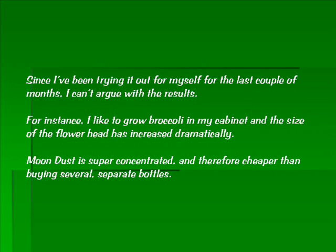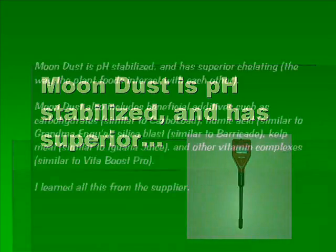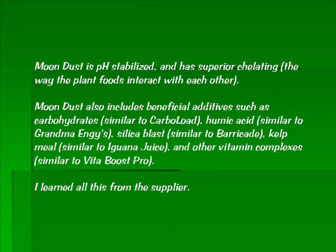Moondust is super concentrated and therefore cheaper than buying several separate bottles. It is pH stabilized and has superior chelating quality — the way the plants or foods interact with each other. Moondust also includes beneficial additives such as carbohydrates similar to carbo load, humic acid similar to grandma inges, silica blast similar to barricade, and kelp meal similar to iguana juice, and other vitamin complexes similar to vitaboost pro. I learned all this from the supplier.